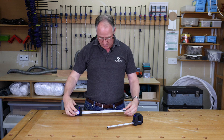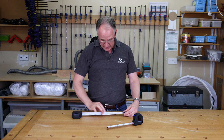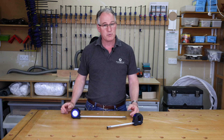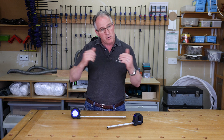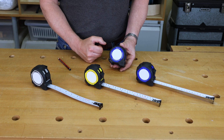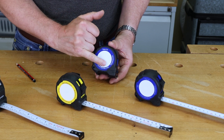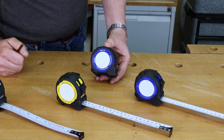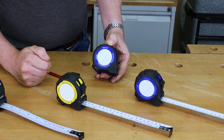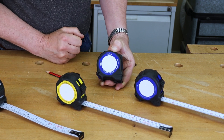You can write on the tape measure with your pencil, make any little notes, and easily rub it off with a wetted finger or a rubber. The metric one is probably the one we use most of the time in the UK. All Fastcap tape measures have a writing pad, so you take your measurement, write it on there so you don't forget it, then just wet your finger and wipe it off.